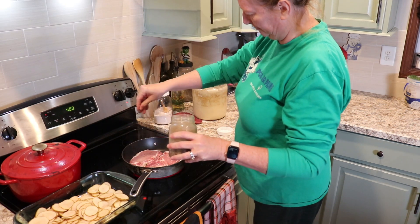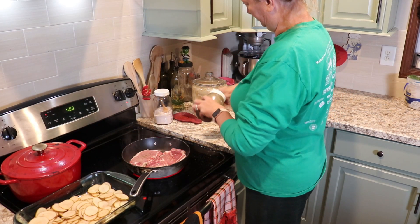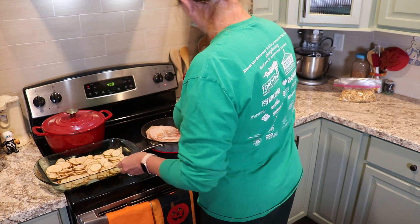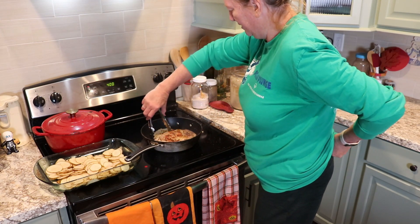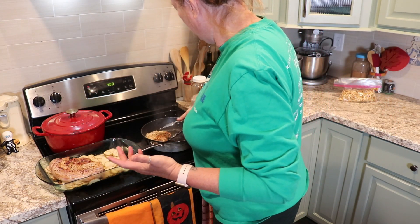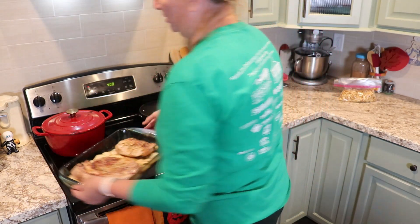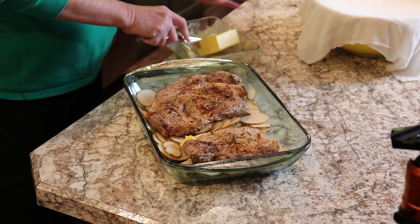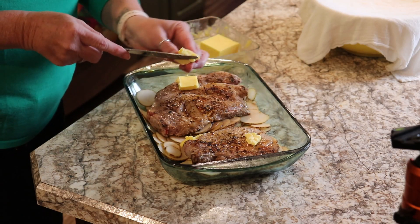I'm browning the pork chops on both sides. I've added just a little bit of salt and pepper to them. You don't need to worry about cooking them through because we're going to put this in the oven — we just want them browned well on each side. Then I flip them a few times to make sure they get nice and brown, and once they're browned well on both sides, I lay them on top of the potatoes in the dish. Then I put several pats of butter around the top of the meat and the potatoes.